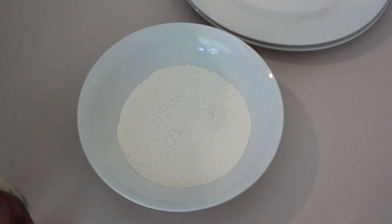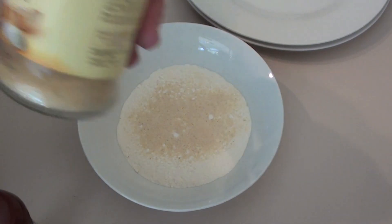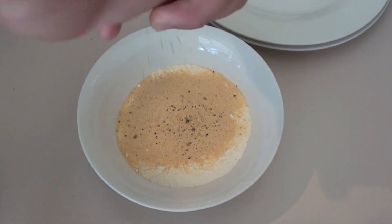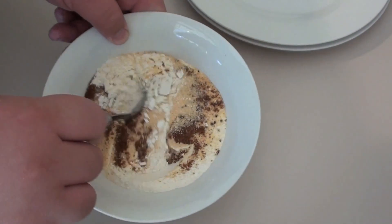Now I'm going to season our flour. The first thing I'm using is some onion powder, also some garlic powder, salt and pepper, and lastly some paprika. Just give that a good mix around.